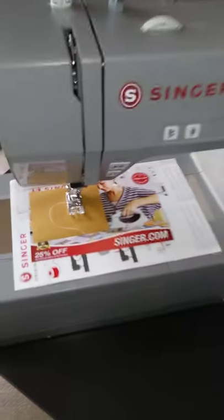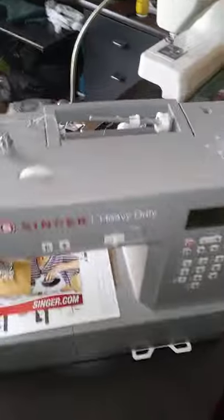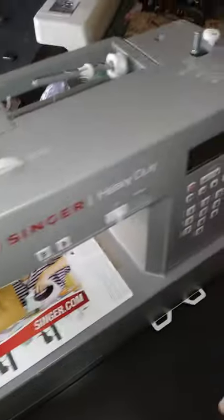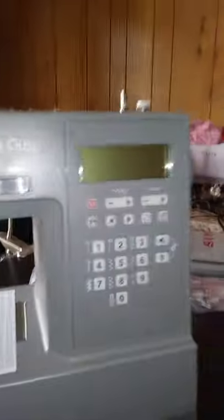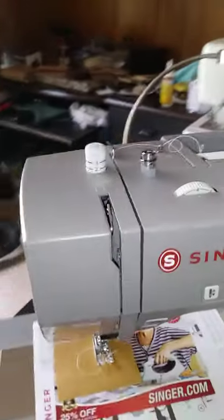We've got all kinds of stuff set up — electronics, spools are already on there so it's been wound, piece of paper, not even fabric. So this is the heavy duty here. Supposedly it's got a bunch of stitches down here. Can't get enough of that super crisp display. Alright, so we'll crank it up and check it out.